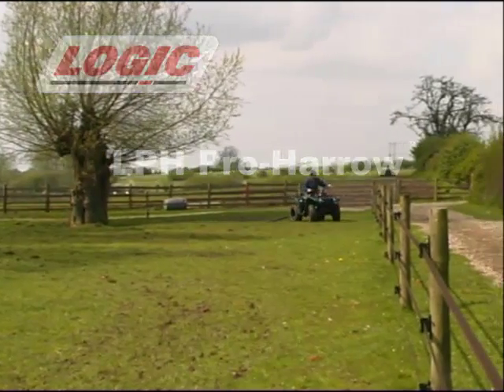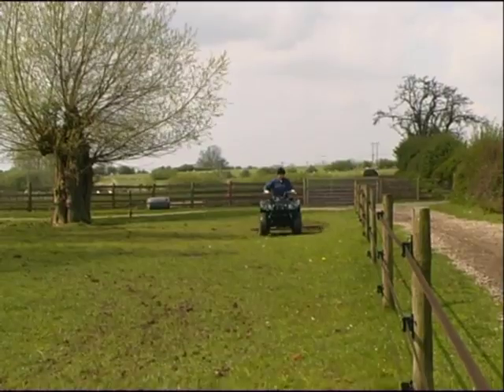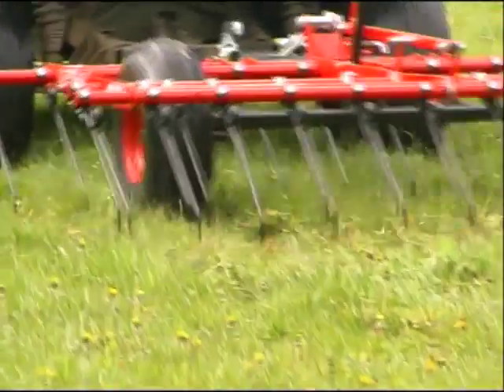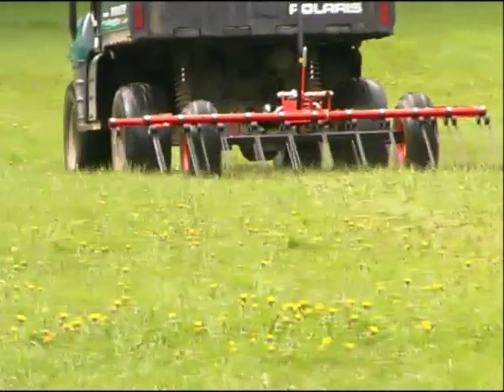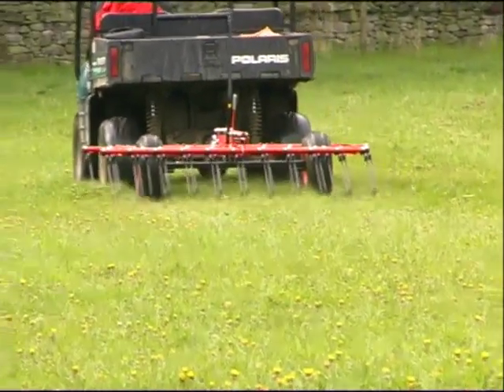Harrowing is an important part of grassland management. Traditionally a web chain harrow is used to dethatch the sward. The introduction of spring tine harrowing in agriculture was recognised as a revolution, producing excellent benefits in improved dethatching and aeration performance but also helping to organically control weeds.